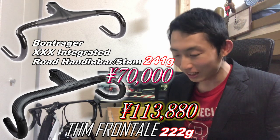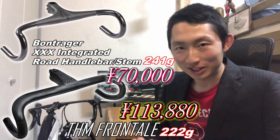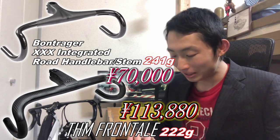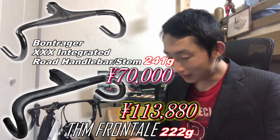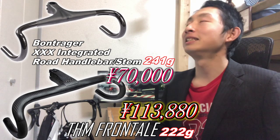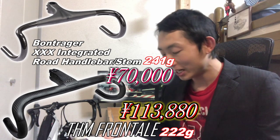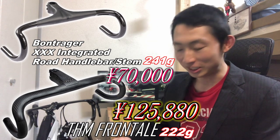The THM Frontale is 949 euros. On the official website, orders over 500 euros qualify for free shipping. At 120 yen per euro, that's ¥113,880. But that's not the end — customs duties apply for imports over ¥20,000. For roughly ¥120,000 in value, expect about ¥12,000 in duties (approximately 10%). Total comes to around ¥125,880.